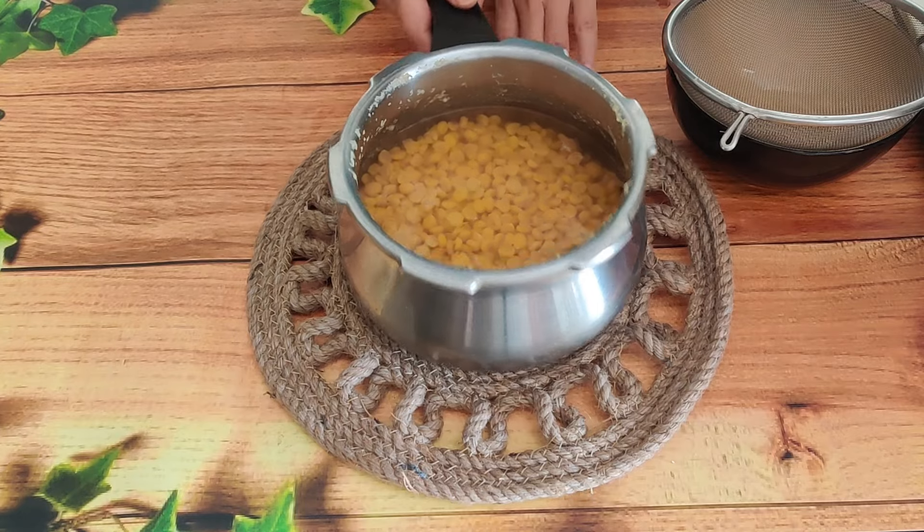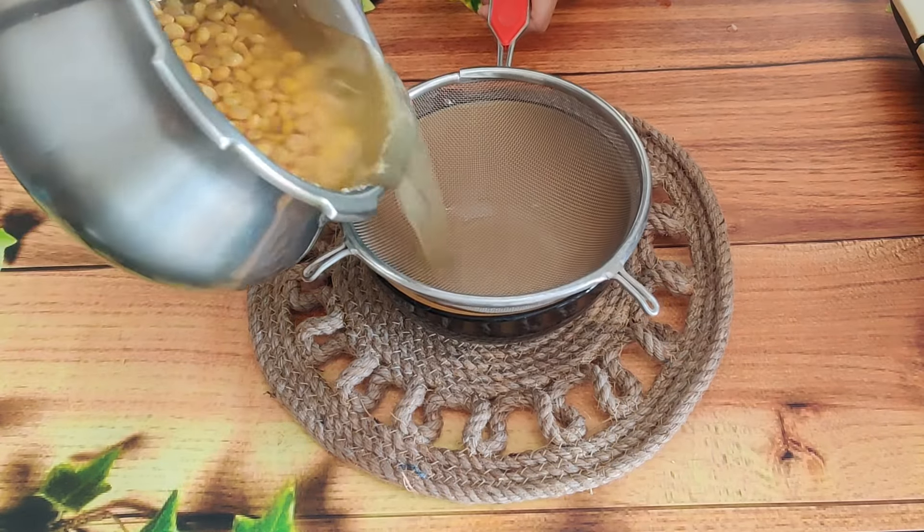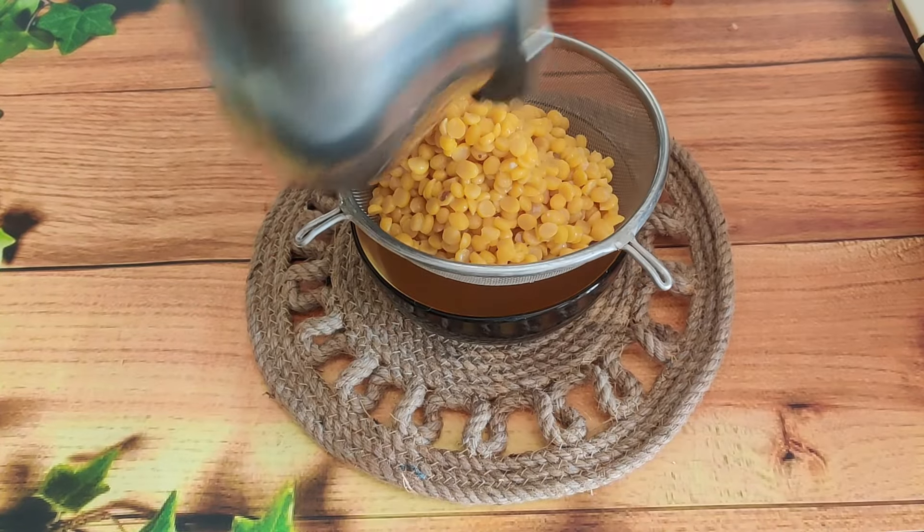The dal is already cooked and the cooker has come down to normal temperature. At this stage, we will remove the extra water from the dal and keep it aside to dry a little.